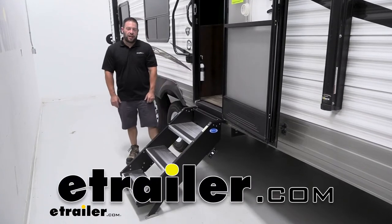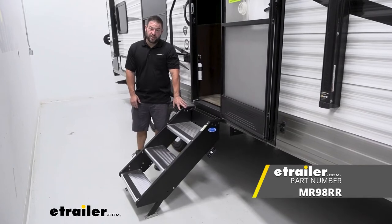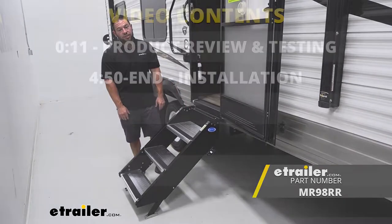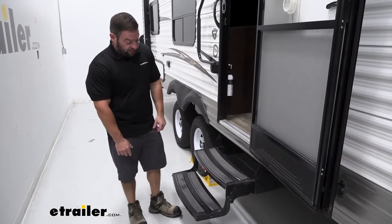What's up everybody, it's AJ with eTrader.com. Today we're checking out these MoreRides step-above RV steps on our 2018 Jayco J-Flight travel trailer.